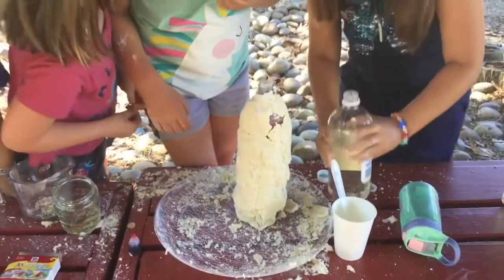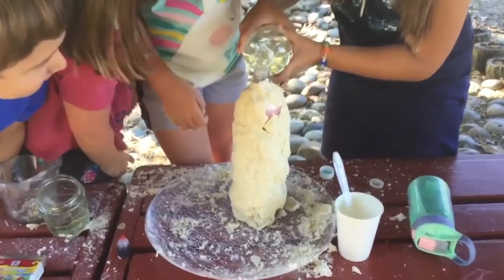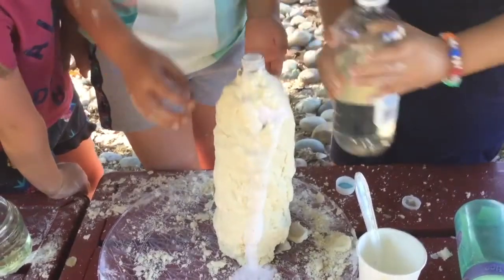Oh no! I hear it sizzling! It's gonna come up! It's coming! It exploded! Whoa! Overflow!